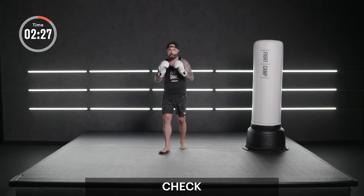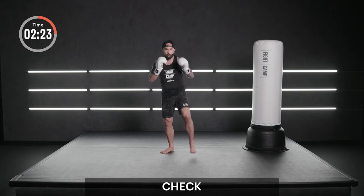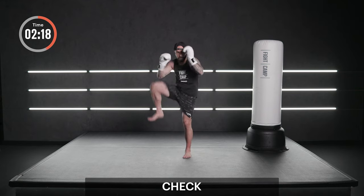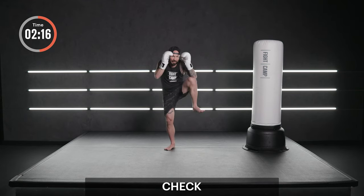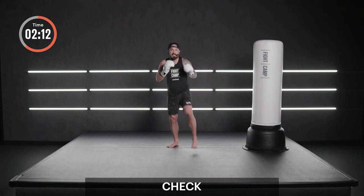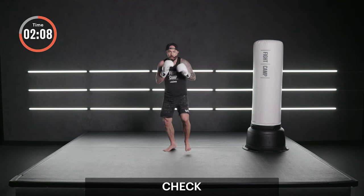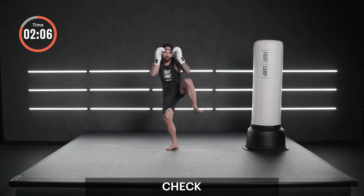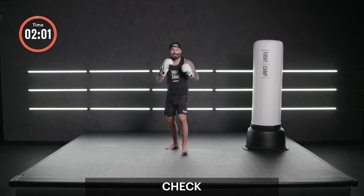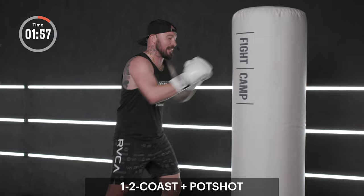Face me. Feet close together. We're just going to check here. Imagine someone kicking your legs — you're bringing that knee up to the side and you're blocking that low kick. Defense. Check, check. See if you can hold it. Check. Other side. One more. Back to ones and twos — let's coast it out.